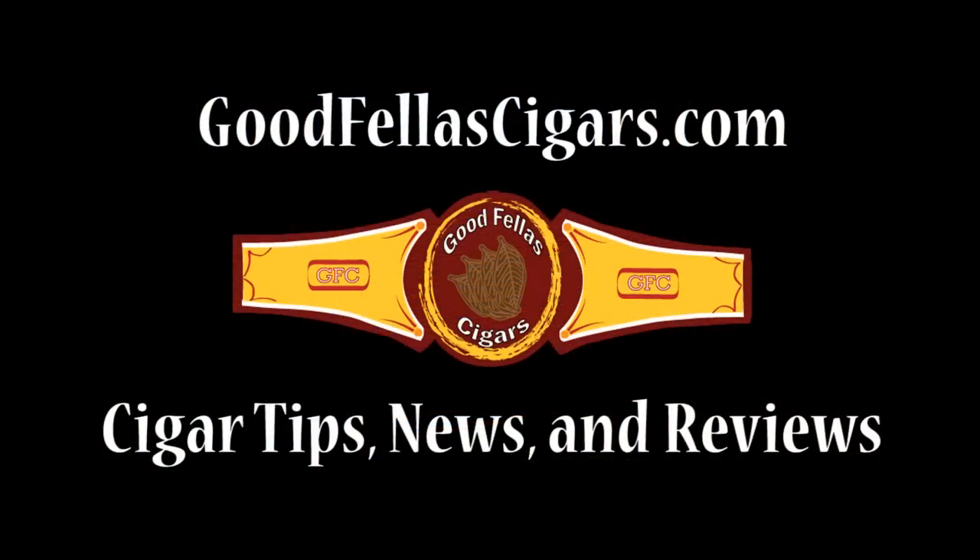For any other questions regarding seasoning your humidor, please refer to the post about this video. And for anything else relating to cigar tips, news, and reviews, please visit goodfellascigars.com.